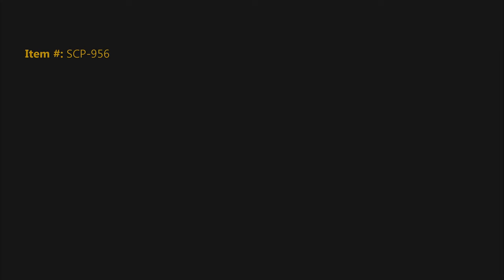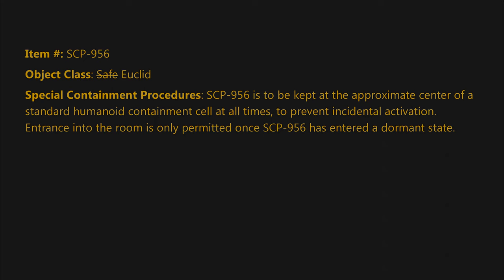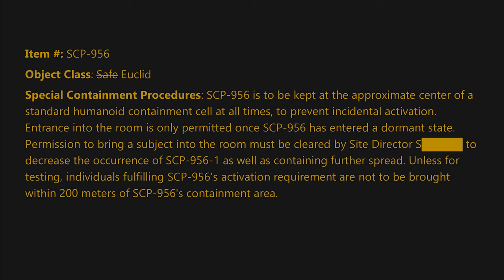Item number SCP-956. Object class: crossed out Safe, Euclid. Special containment procedures: SCP-956 is to be kept at the approximate center of a standard humanoid containment cell at all times to prevent incidental activation. Entrance into the room is only permitted once SCP-956 has entered a dormant state. Permission to bring a subject into the room must be cleared by Site Director S-[BLANK] to decrease the occurrence of SCP-956-1 as well as containing further spread.